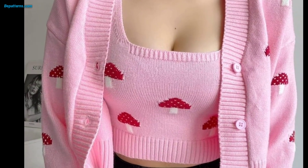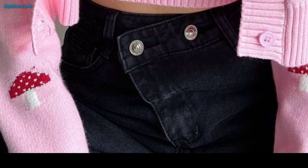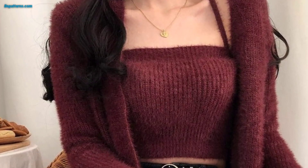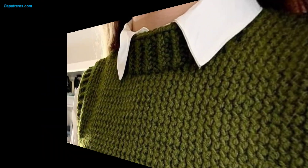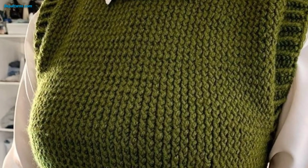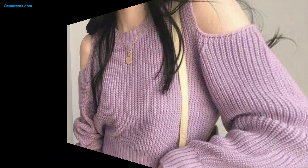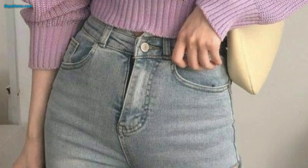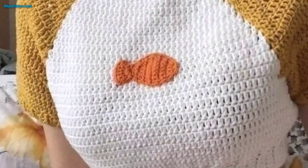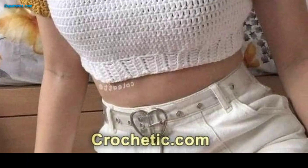Experiment with color blocking, stripes, or stitch textures for visual interest. You can also customize the length and neckline to suit your preference. Make a crop cardigan-style crochet top using a textured stitch pattern. Opt for a lightweight yarn and incorporate buttons or a tie closure at the front for a chic and versatile layering piece.